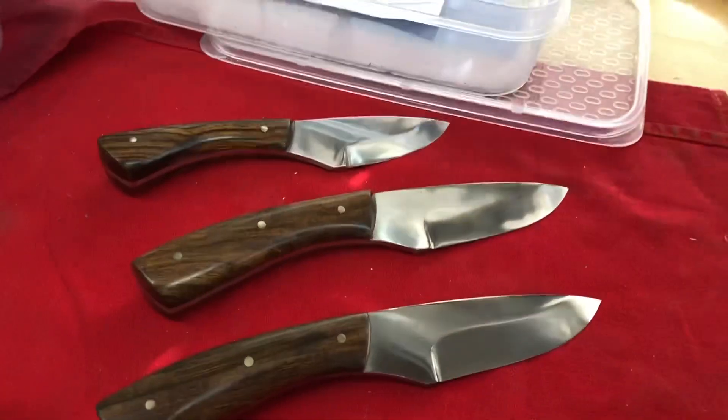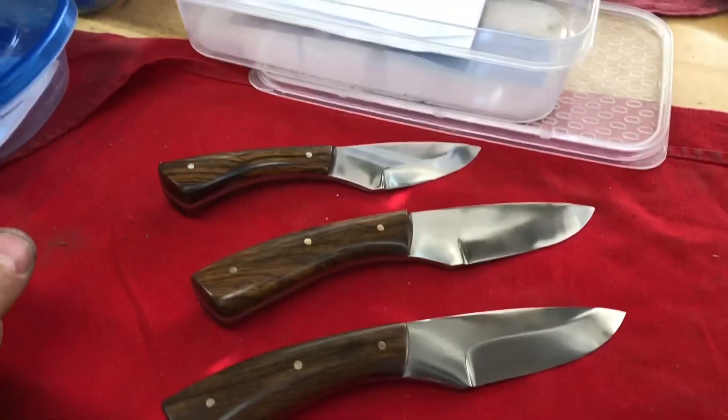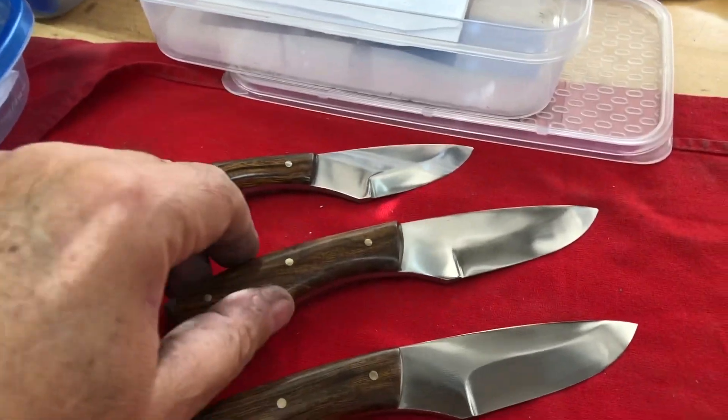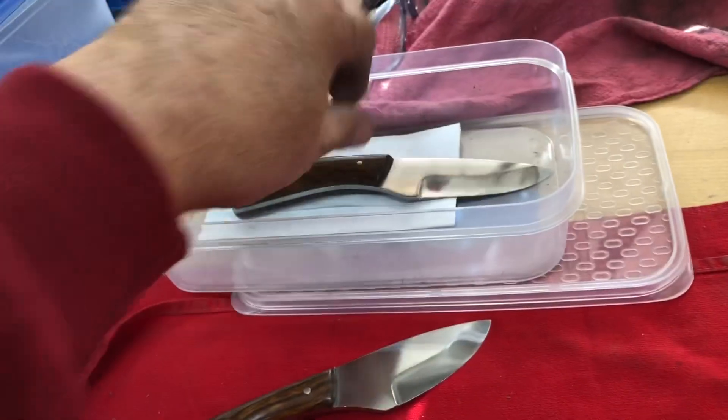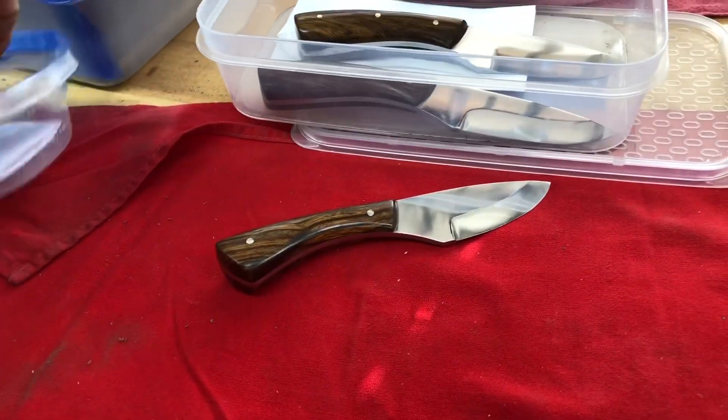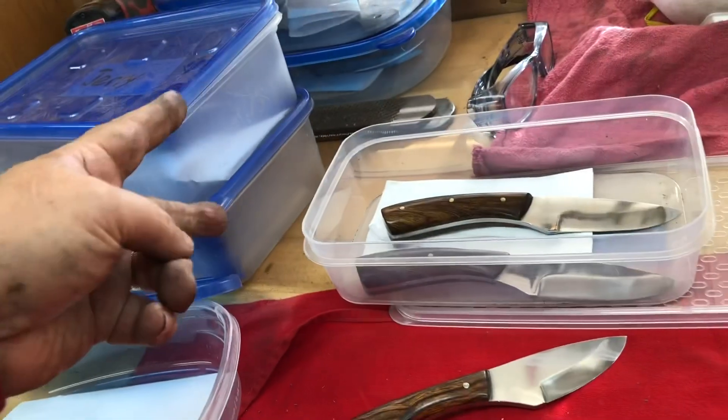About six and a half hours worth of sanding and shaping right there, and they are done. Now they need their leather jackets. I'll do those two tomorrow.